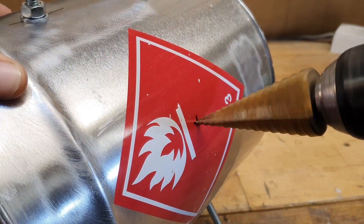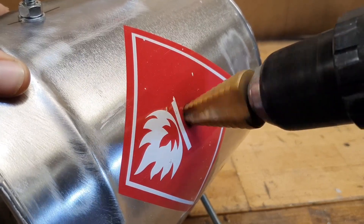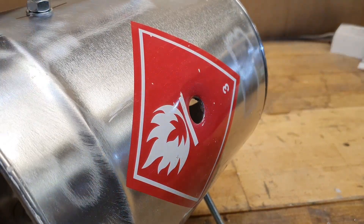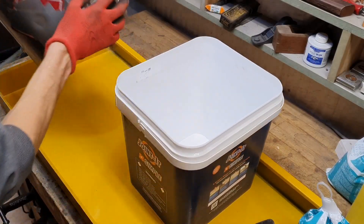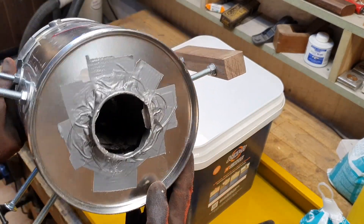Again I'm using a step drill. I seal everything with duct tape — I hope everything gonna hold.